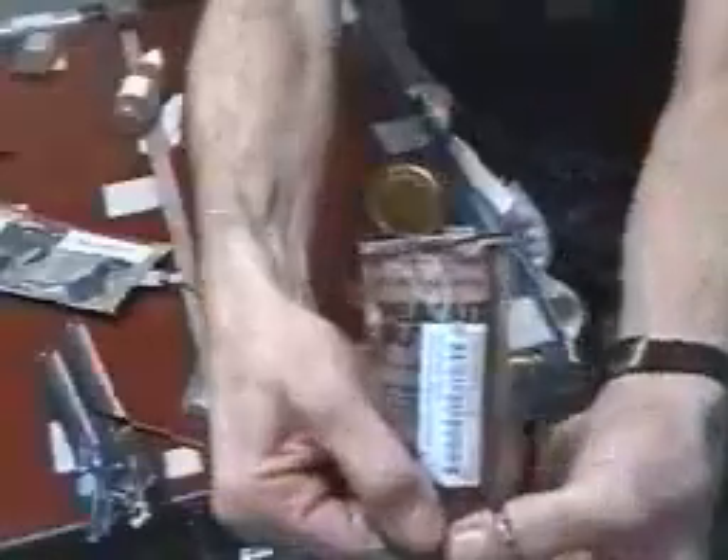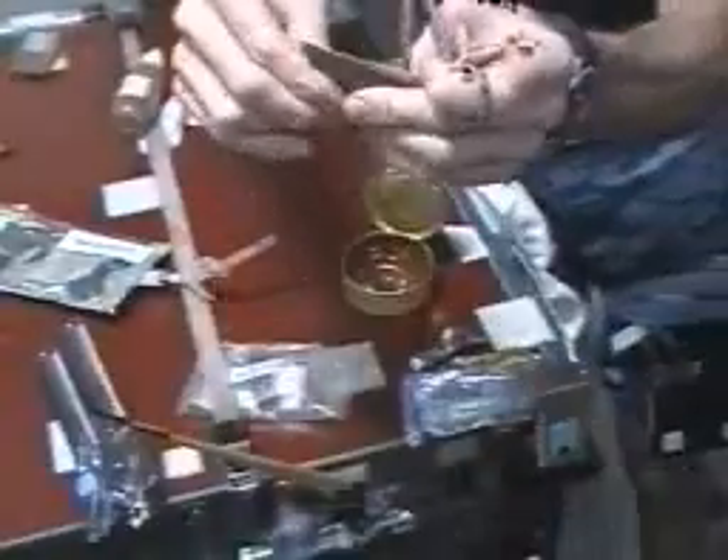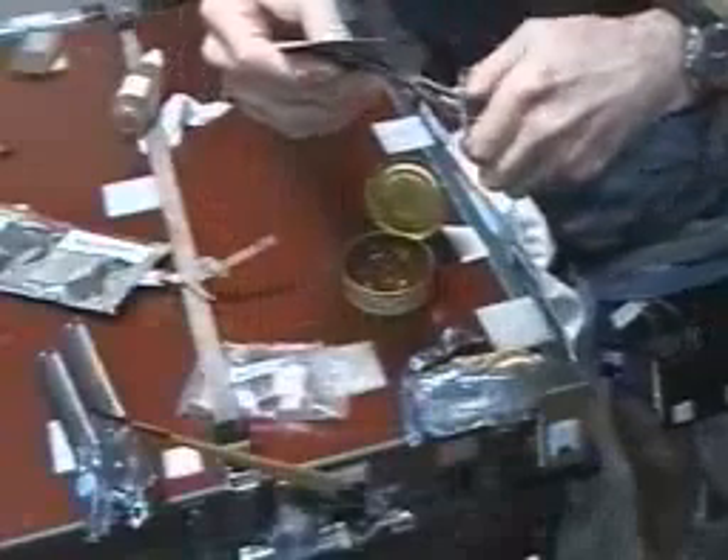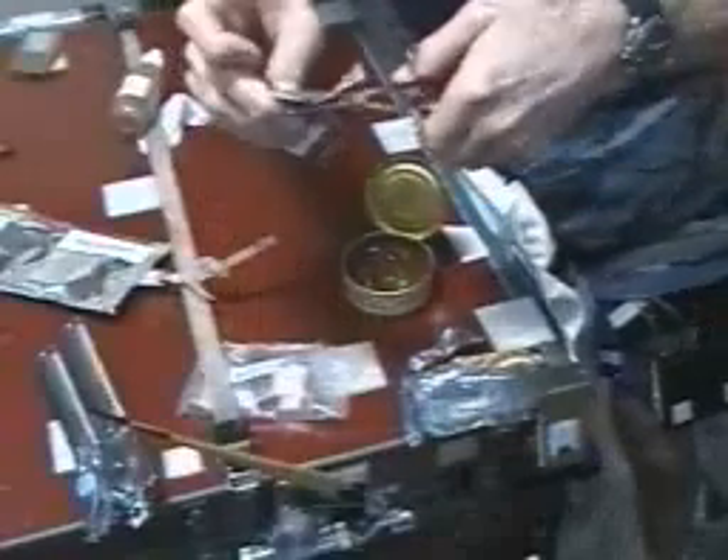Enjoy the honey. Now, another thing that goes well with honey is peanut butter. We have peanut butter in these little peanut butter containers, and you have to snip them open with a pair of scissors.